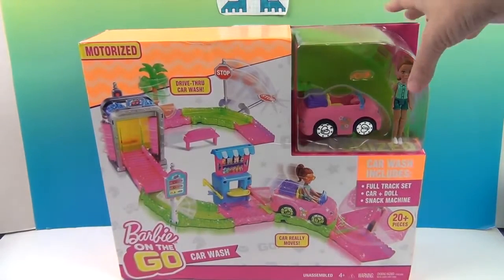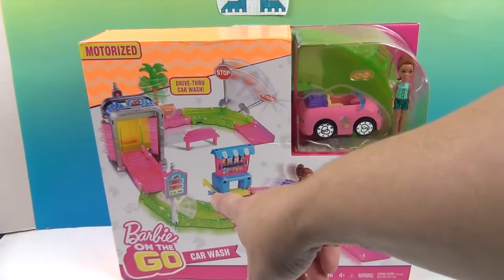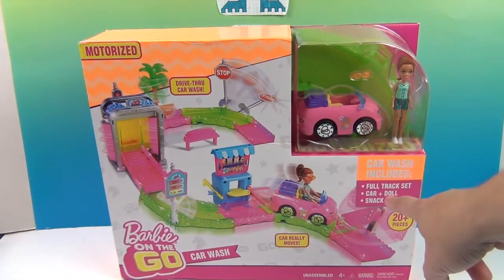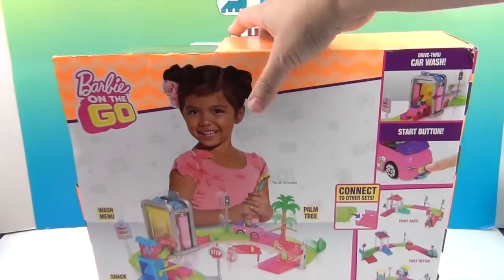This one is really cool. It is Barbie, and she comes with a motorized car that can go through the car wash. It looks like a little drive-through as well. So cute! It says it's a full track set — car and doll, and a snack machine — and the car really moves, of course, because Barbie is on the go.